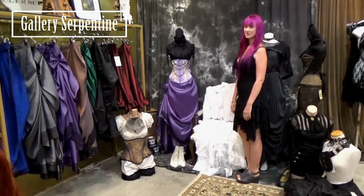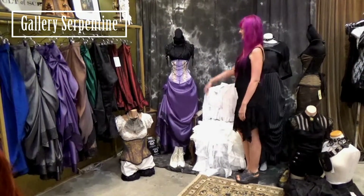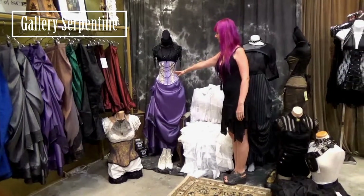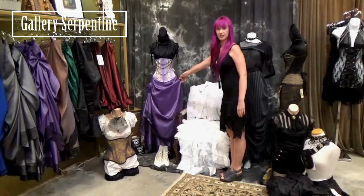We want to show you that Victorian doesn't have to mean black. Here we have a lilac waspy, perfect for waist training, matched with a lilac taffeta duchess skirt.